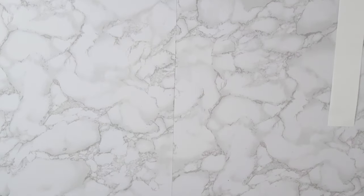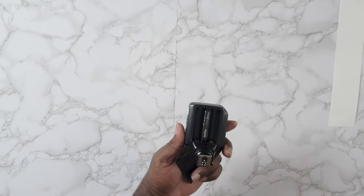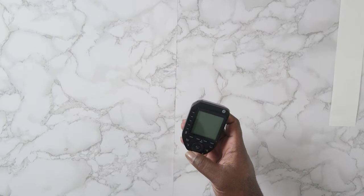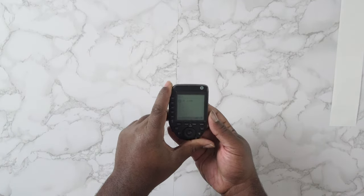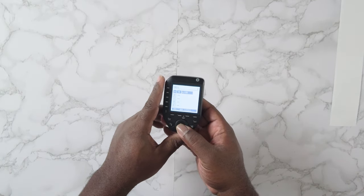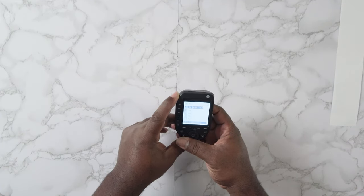Depending on what your light can handle, it goes as low as 1/512 power. Most triggers I've seen only go down to 1/256, so for this to reach 1/512 — if your flash supports it — that's pretty impressive.